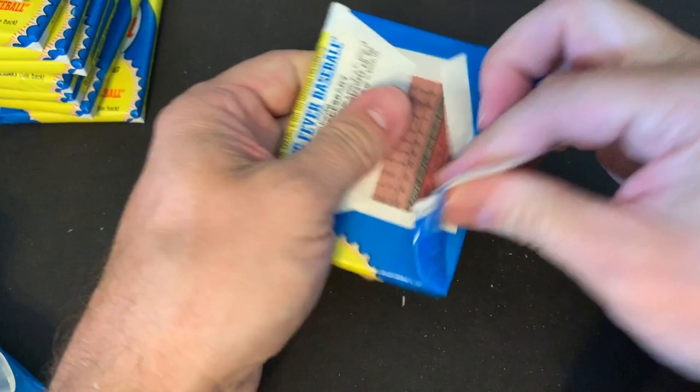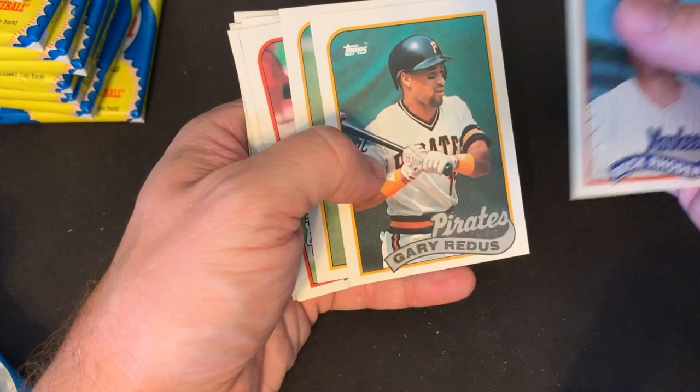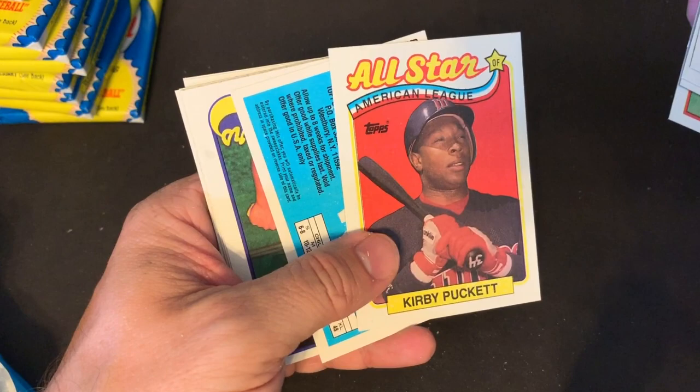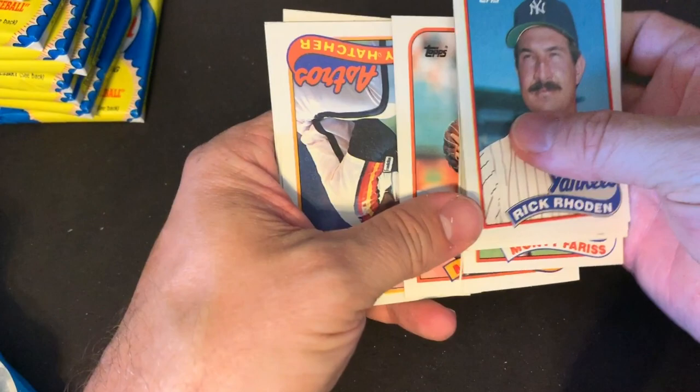There's Ken Caminiti — rest in peace, buddy. He has passed away. I think due to getting caught up in the steroid stuff. There's another guy that passed away before he got older — and there's Kirby Puckett. Here's a card that's completely bent in the middle — I don't know how that happens in the middle of a pack unless these have been gone through. There's a Rafael Palmeiro — another guy that got caught up in the steroid stuff. Unfortunately, you know, it was an exciting time for baseball.